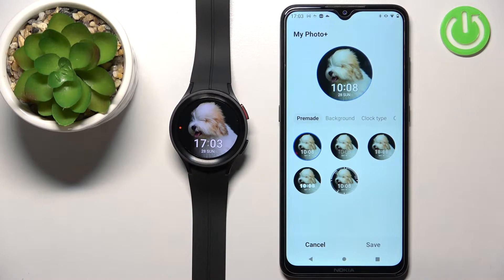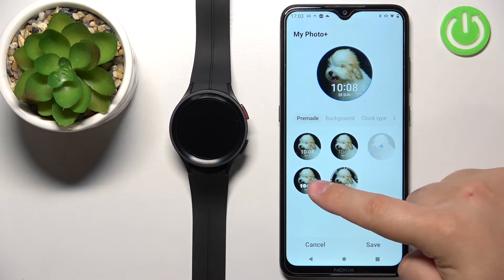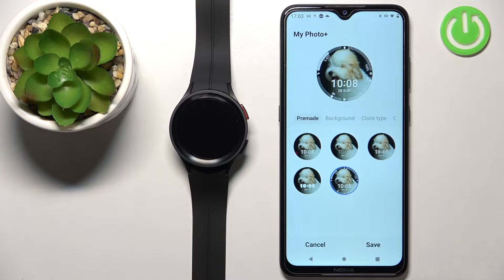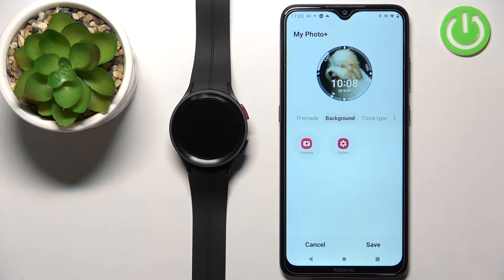Here we can select different pre-made styles of the watch face — basically how the clock looks and how the widget looks. Select the one you like. Then you can tap on the Background option. Here we have two options: Camera and Gallery.